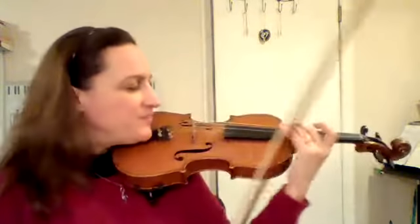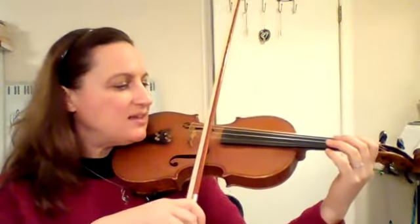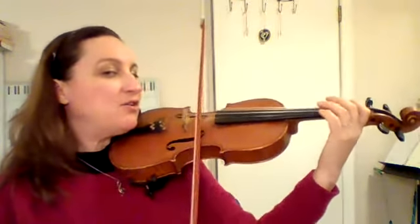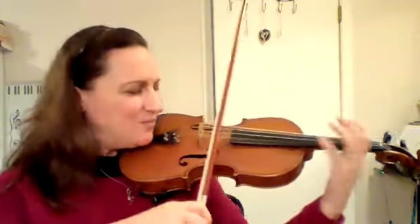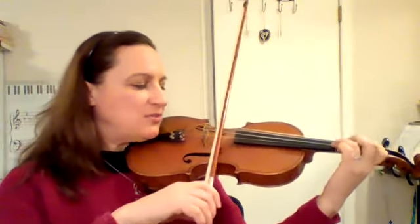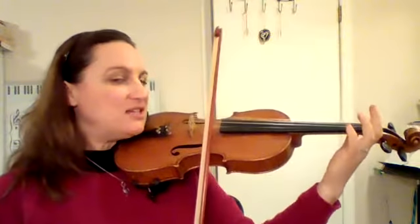Get ready, put your bow on A. Let's play: A one, three, now go to E. Good! Let's do that again - put your bow on A and play one, three, rock to E.